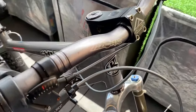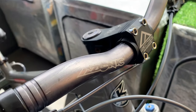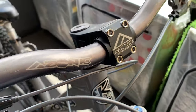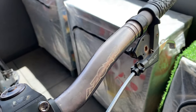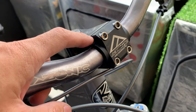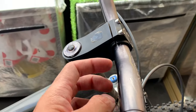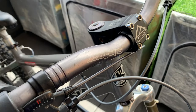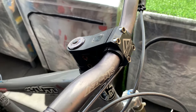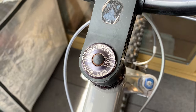Starting from the top with the components - it came with these Azonic PDW double wall bars, pretty cool looking. It also comes with the matching stem, 28.6, a little bit thicker. They went thicker when everyone was still running thinner handlebars, so a little bit ahead of their time.